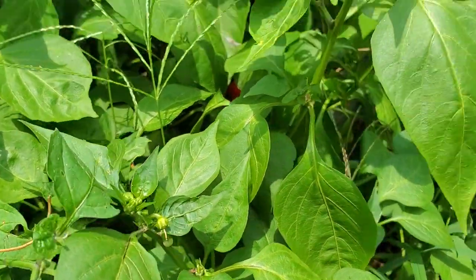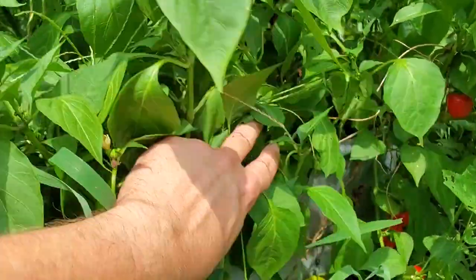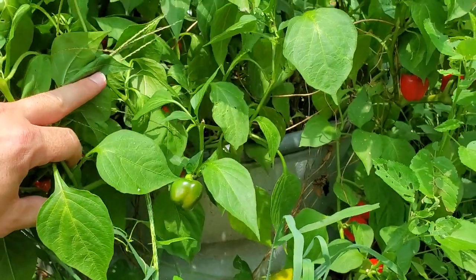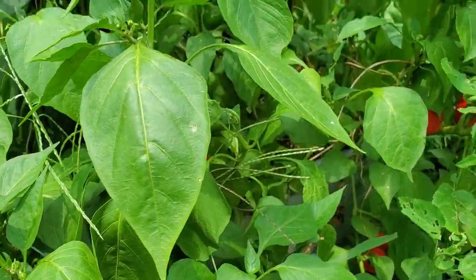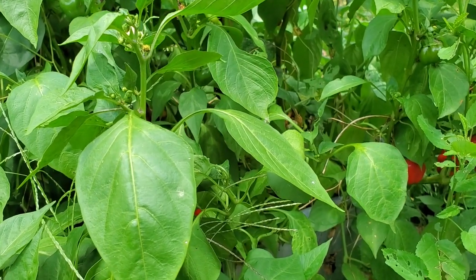Peppers are good — love having them in the garden. I just didn't have a whole lot of success with them this year, mostly a time management issue on my part. I know you can probably identify with that at some point.